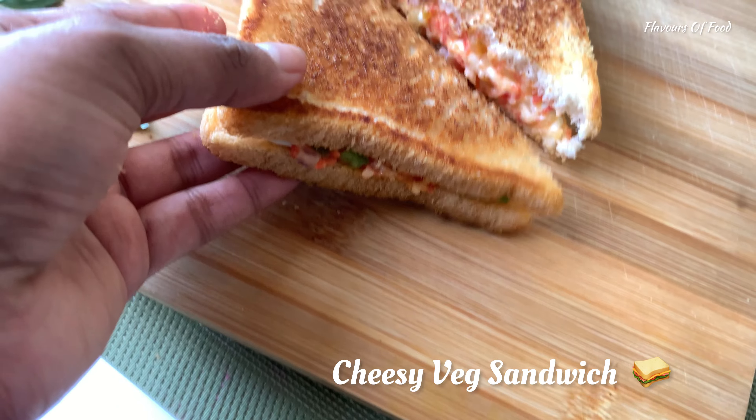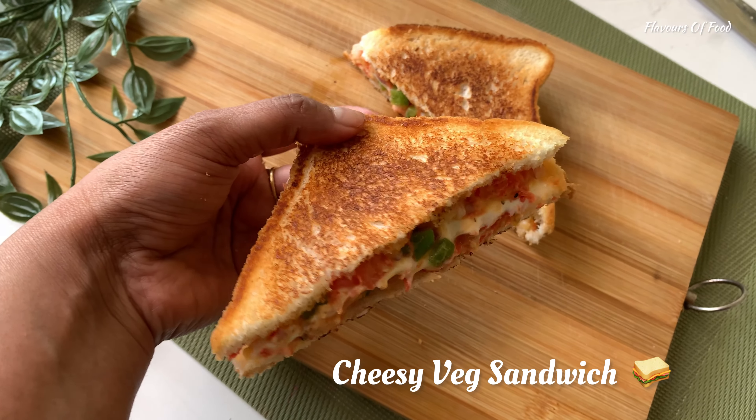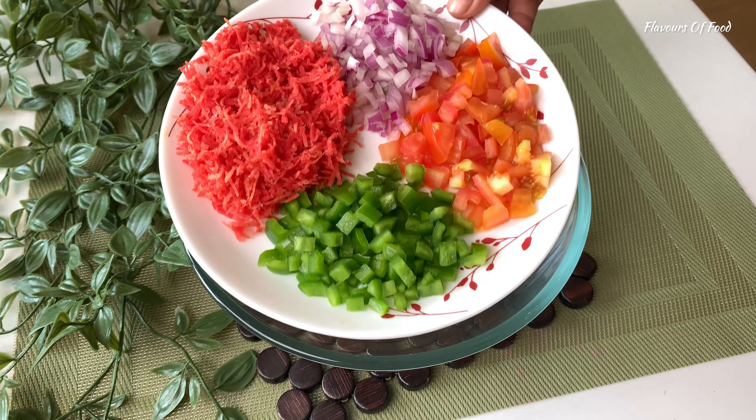Hi everyone, I am Priyanka. Welcome to Flavors of Food. Today I am making a cheesy and creamy veg sandwich, which is my favorite.